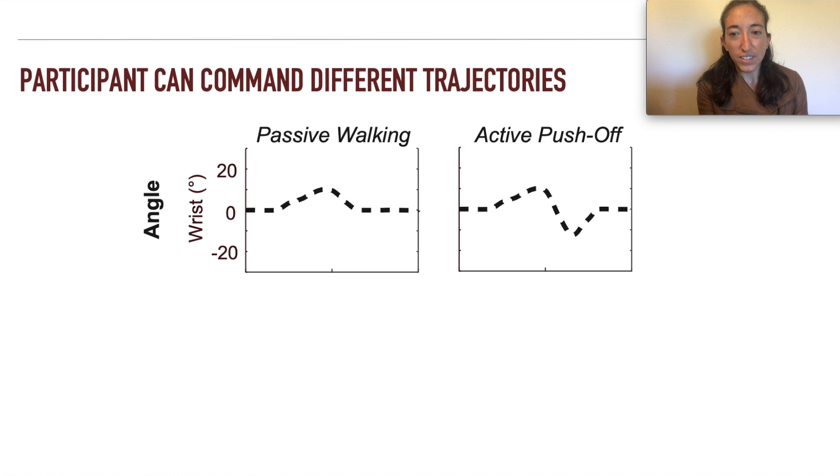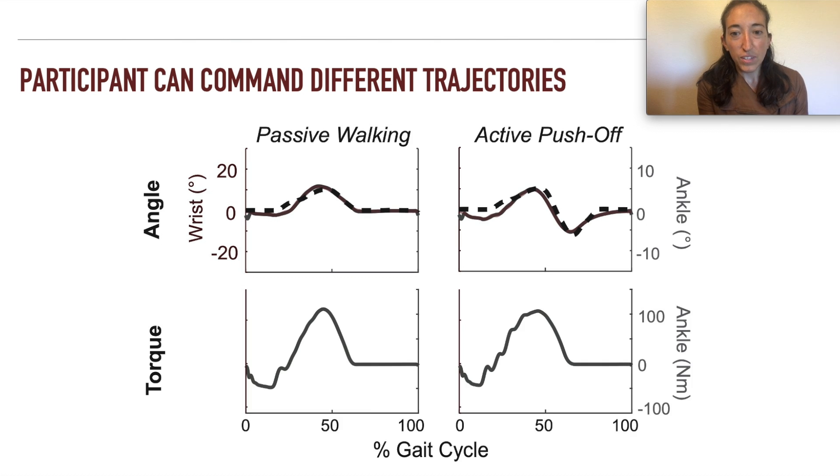These dashed lines indicate the two desired trajectories: one emulating walking with a passive prosthesis, and the other emulating a biological ankle trajectory with active push-off. The participant's resulting average wrist angles are shown in red. Teleoperation resulted in average ankle prosthesis angles shown in gray, and the close match with the scaled wrist positions demonstrates that the system is working as intended. These ankle trajectories resulted in differing ankle prosthesis torques, with the trajectory emulating active push-off producing greater ankle torque. Finally, ankle torques were scaled and fed back to the participant through the wrist exoskeleton.